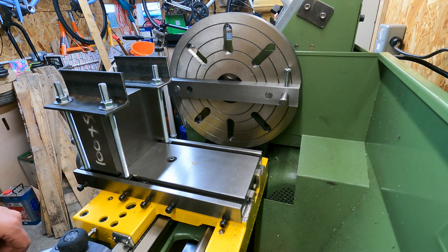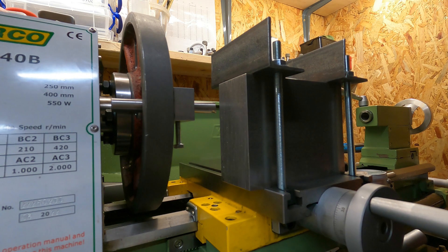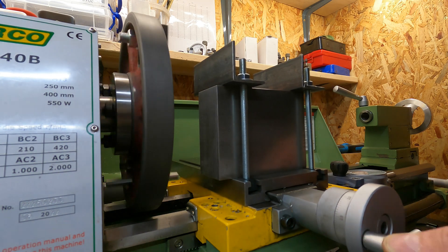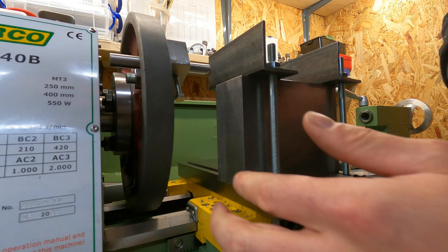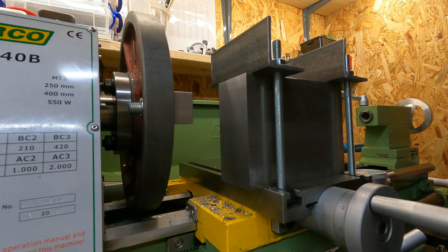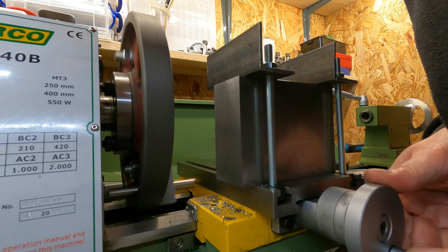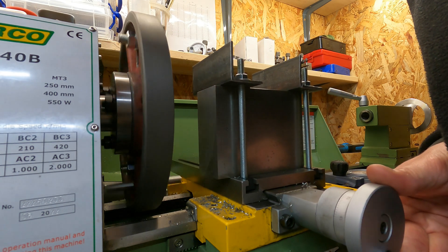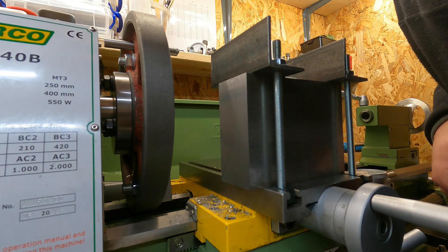I suppose there's only one way to find out. I've got a dial indicator on the carriage so that I can keep an eye on the depth of cut. For the first pass I'm going to take a 50 micron depth of cut. This is the 10th pass and I'm going for another 100 micron depth of cut. This is the 11th pass and it's just going to be a finishing pass — I'm going to take off 50 microns.